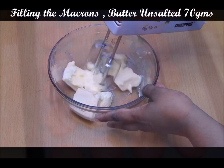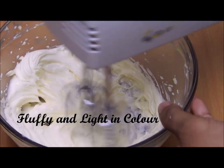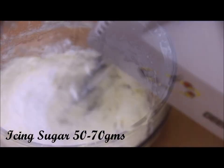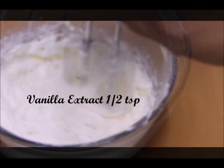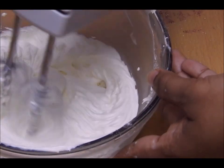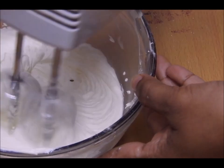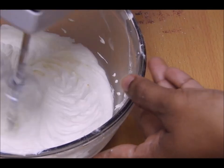I baked them in a preheated oven at 150 degrees Celsius for 15 to 18 minutes, then let them cool down. For the filling, I beat butter until light and fluffy, then gradually added icing sugar along with vanilla extract, beating until I reached a smooth, soft consistency.